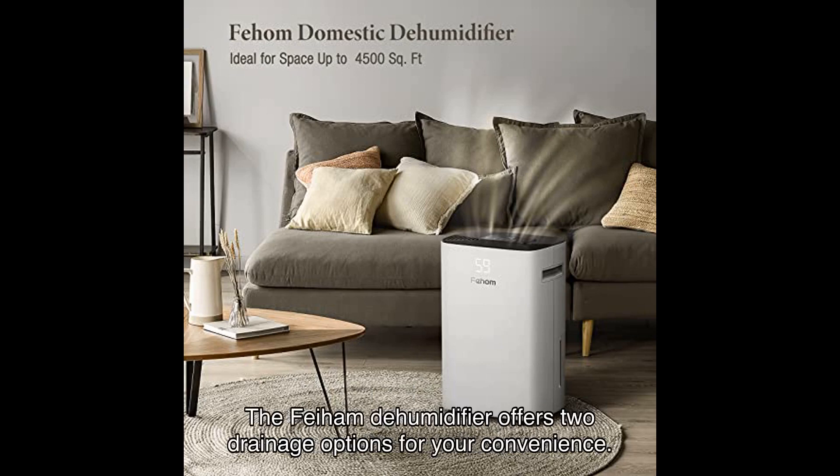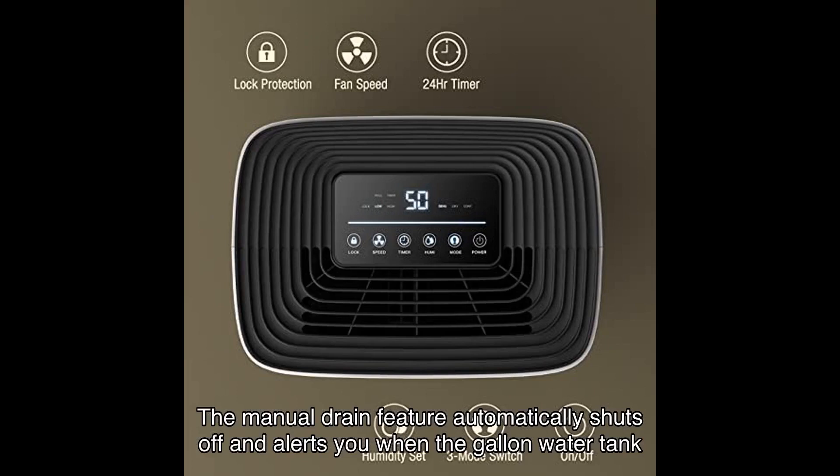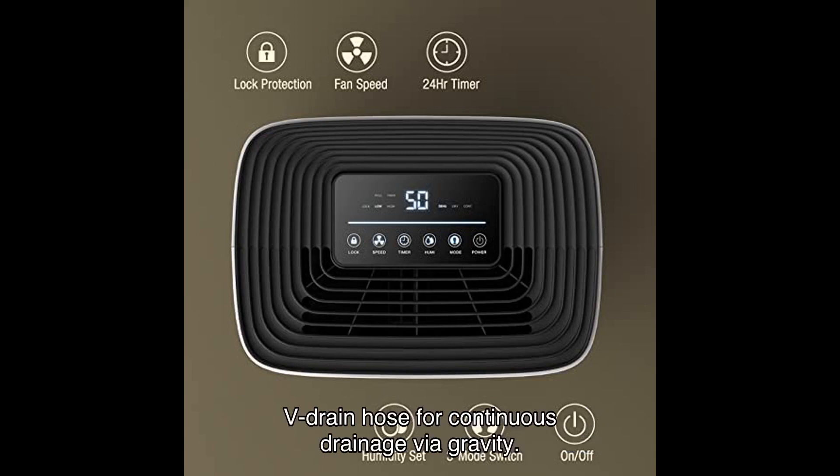The Fiem dehumidifier offers two drainage options for your convenience. The manual drain feature automatically shuts off and alerts you when the gallon water tank is full. Alternatively, you can opt for the auto-drain option by connecting the included feed drain hose for continuous drainage via gravity. No more worrying about emptying the tank constantly.